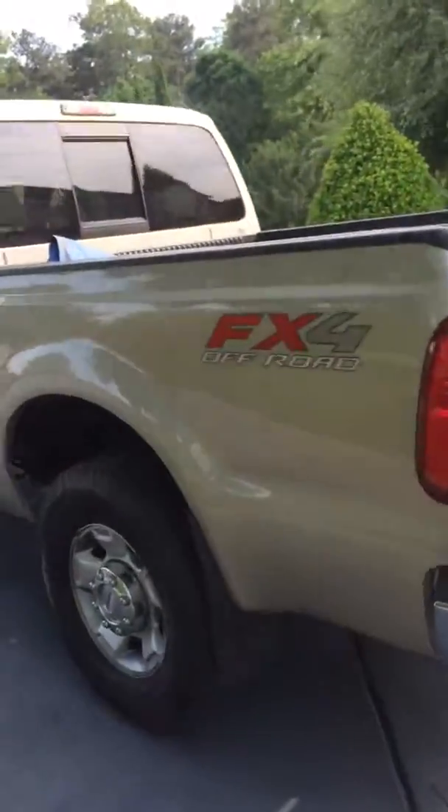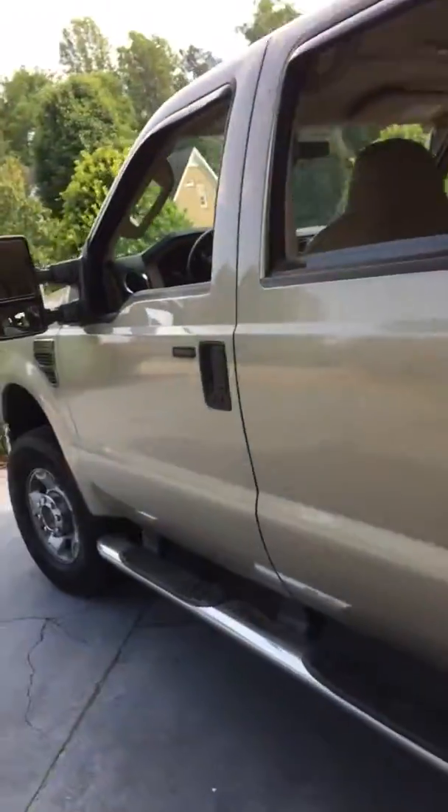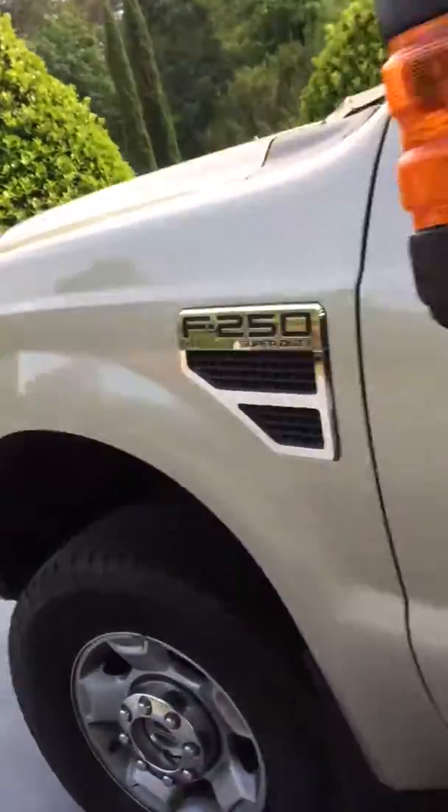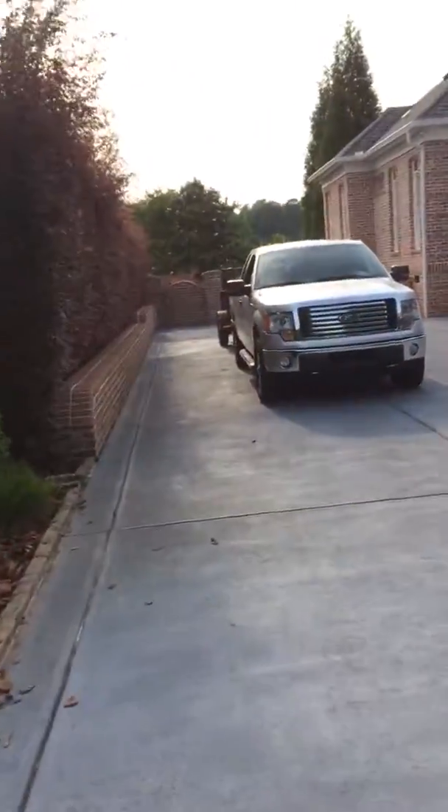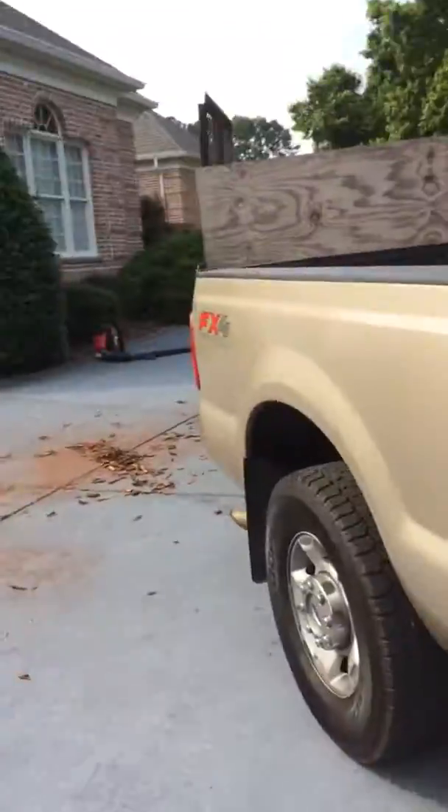This thing's a bad boy. This thing's sweeter. And there's our F-250, you know, pretty sweet.